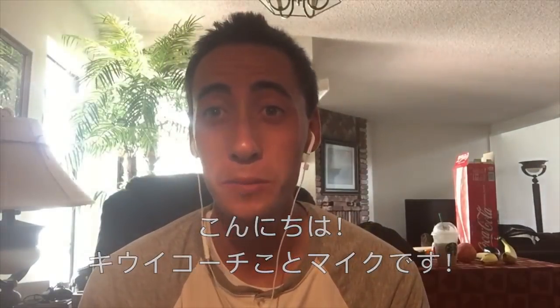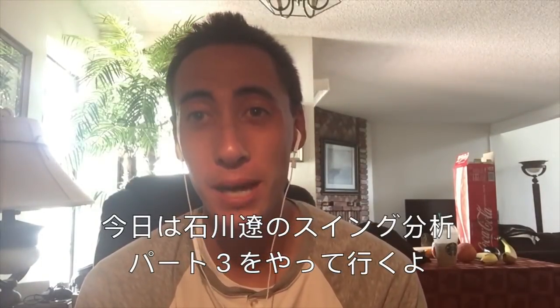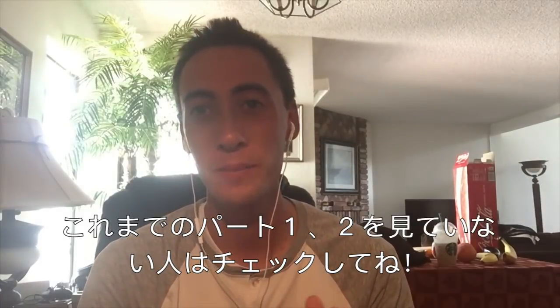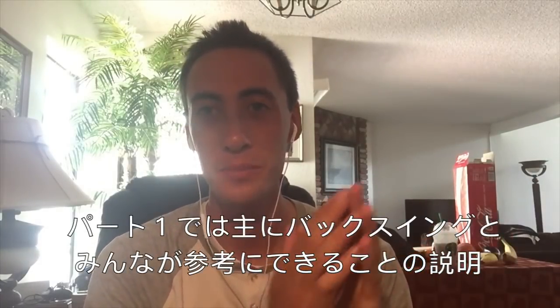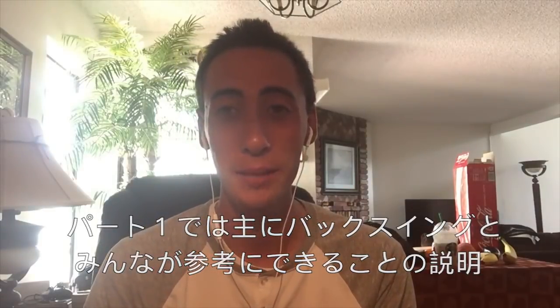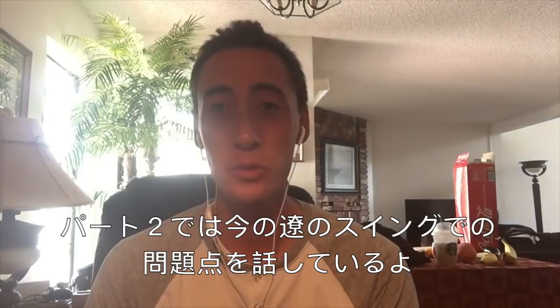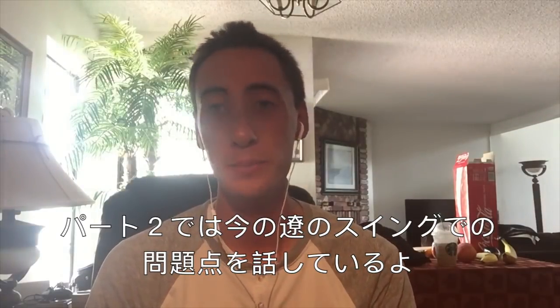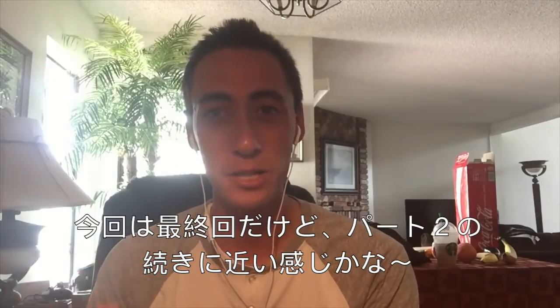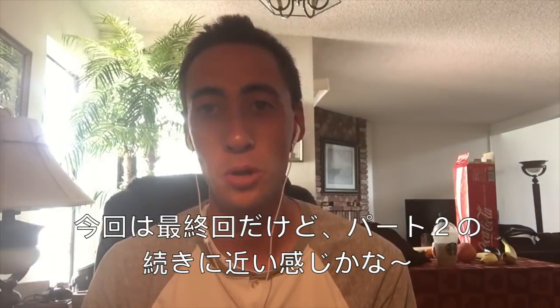What's up guys, it's your favorite QB coach and welcome to part 3 of Ryo Ishikawa's swing analysis. If you haven't watched part 1 and part 2, go check them out. We highlighted in part 1 some take-home points with his backswing. Part 2, we started getting into some of the reasons why on his downswing he might be getting a little bit out of positions. This last part is going to elaborate a little bit more on part 2.